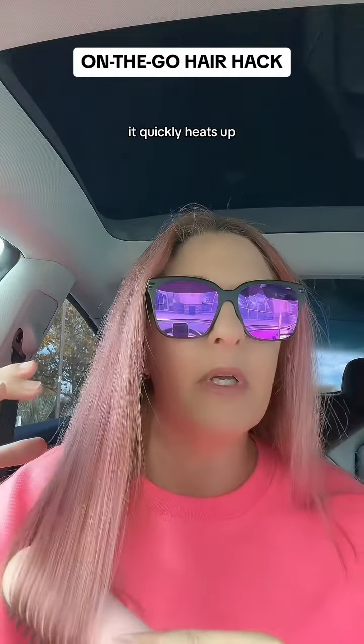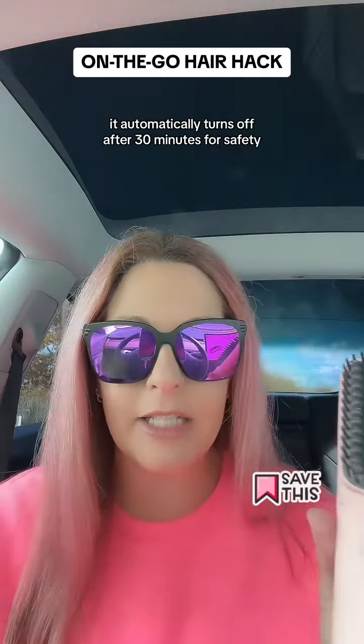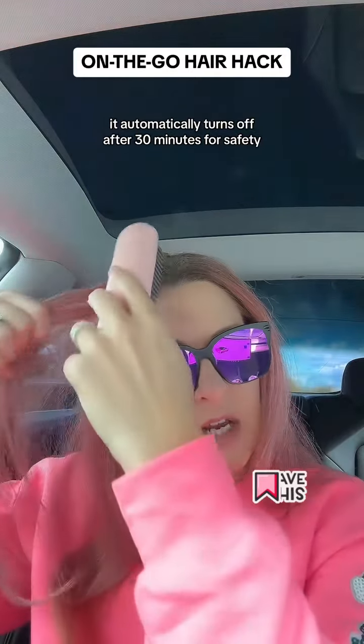It quickly heats up so you can do your hair in the car. It charges up right here and automatically turns off after 30 minutes for safety.